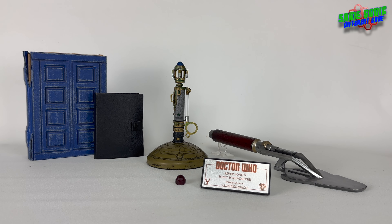Hey guys, welcome back to another video. In this one I thought we'd take a look at my River Song prop replicas - a bit of a collection video today. We have actually taken a look at most of these on the channel before, so if you want a better look at the Sonics or the Diary, you could go and check out the previous video. But today I thought we'd just do a little collection video so we could take a look at them all together.